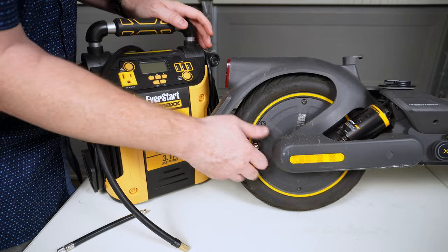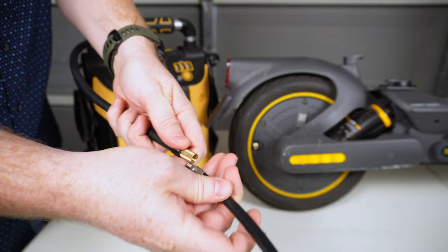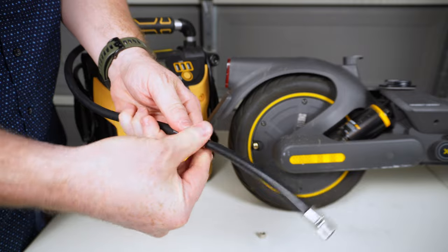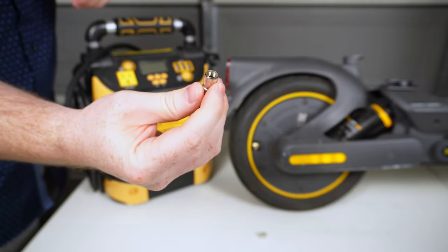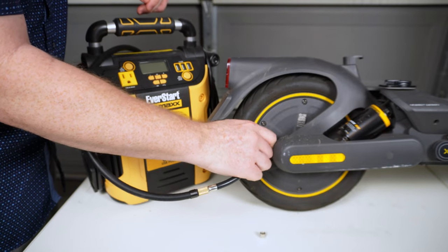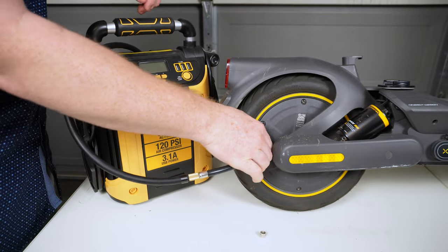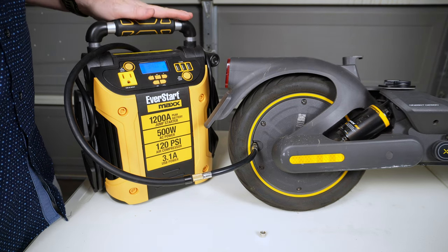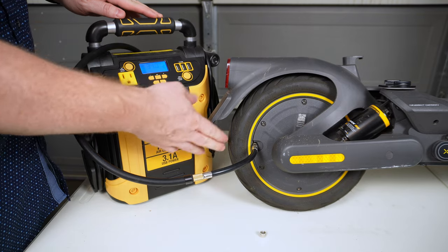I'm going to take the cap off of the valve on the tire and put this extension on here — the exact extension that came with this particular scooter. I'll thread this onto the valve as quickly as I can, and you can hear that air escapes even when attaching it. I'll go ahead and turn on the air pump — we've got 34 pounds of pressure in this tire right now.